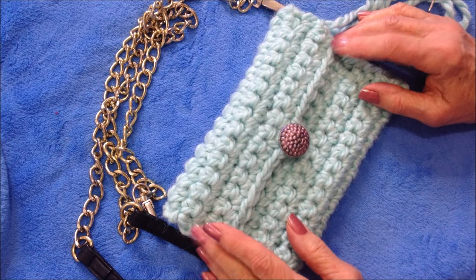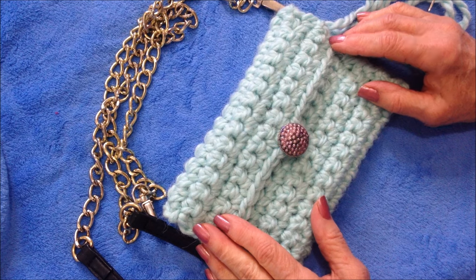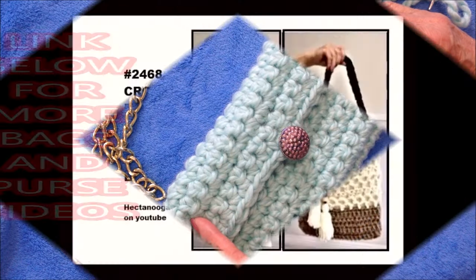And that's how easy it is to crochet this clutch bag or small cross-body bag. For more of my crochet bag videos, I'll put a link below.